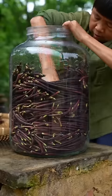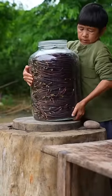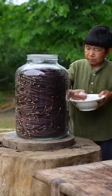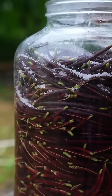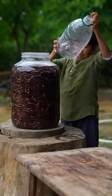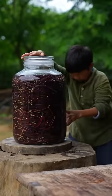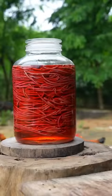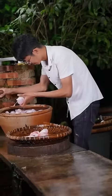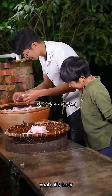I'm going to put it in a little bit. I'm going to take a look at the rice. I'm going to cook the rice. This is really nice.